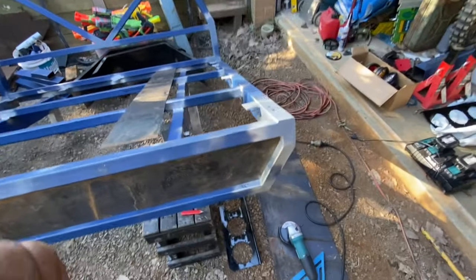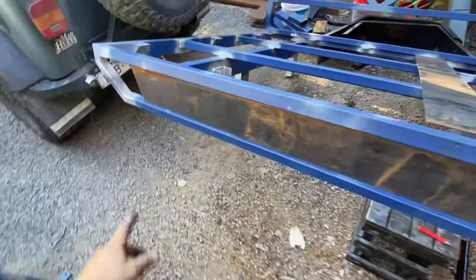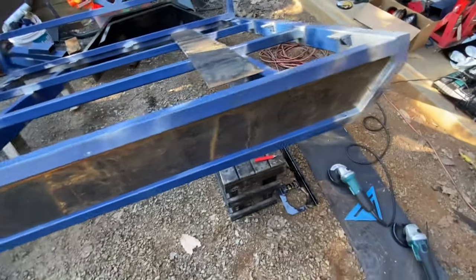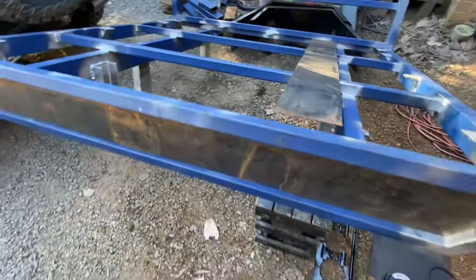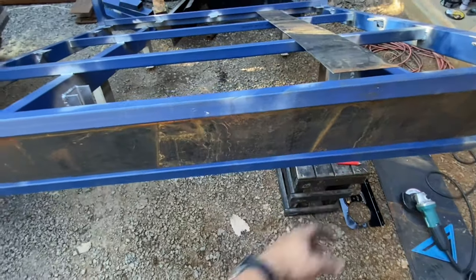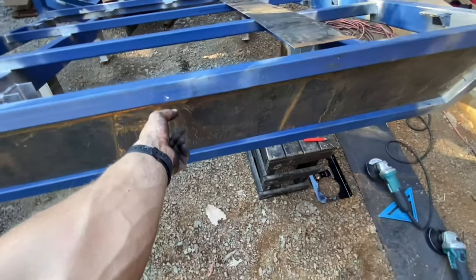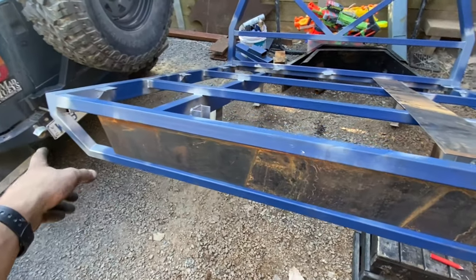All right, real wall — got some plate, not long enough, gonna have to do a join somewhere. That's all right, I don't really mind. I'm probably gonna do the join just right in the center because the license plate is going to be covering most of it. You only see a little bit, but no stress — I'd rather that than do a little bit in the corner.